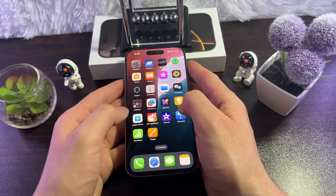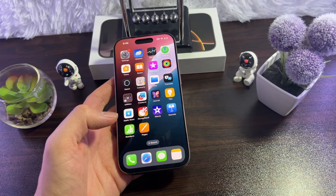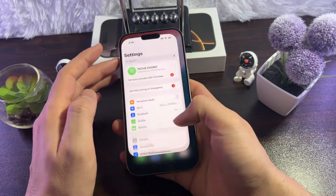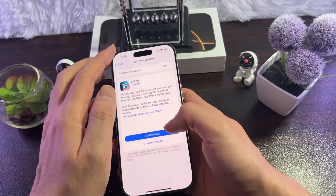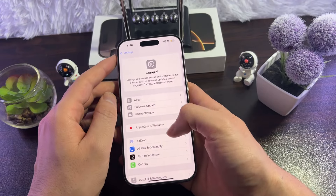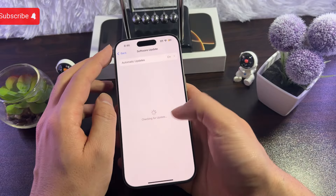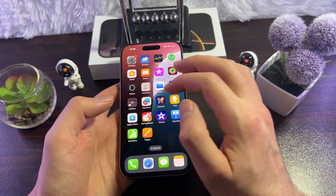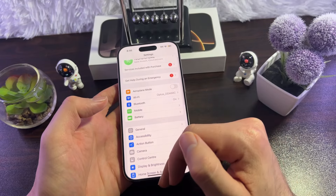The next thing you can do is check if there is any software update available. Go to Settings, then General, tap on Software Update, and wait a few seconds for your iPhone to check for any new update. If there is one available, simply install it. Most of the time when there's a new iOS release, there are bugs, and they fix them in a subsequent update.